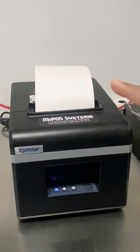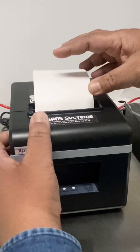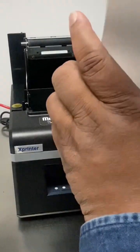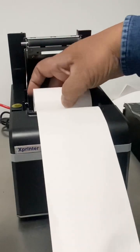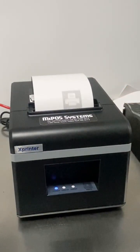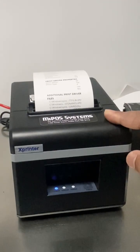Secondly, check whether the paper roll is in the correct orientation. I'm going to switch off the printer and open the cover. I'm now going to insert it in the correct orientation, roll down, and turn on. My issue was the paper was in the wrong orientation.